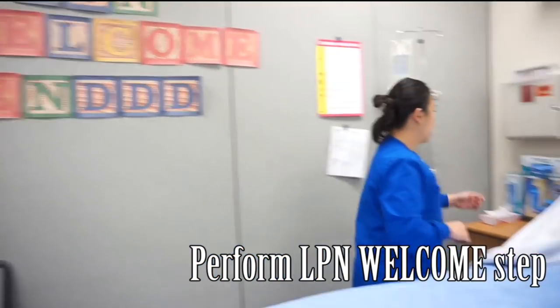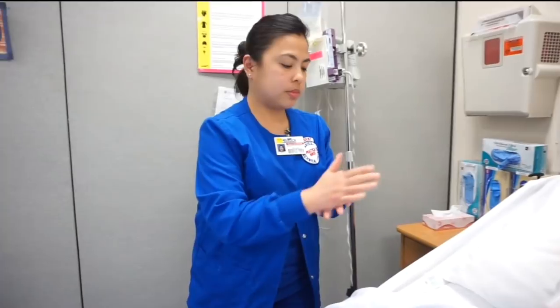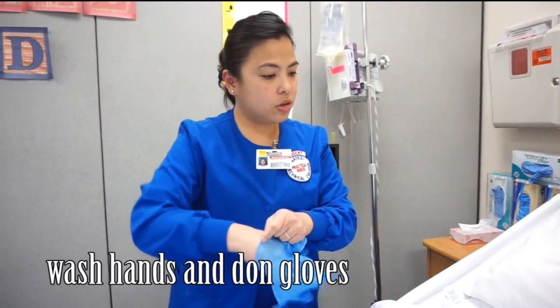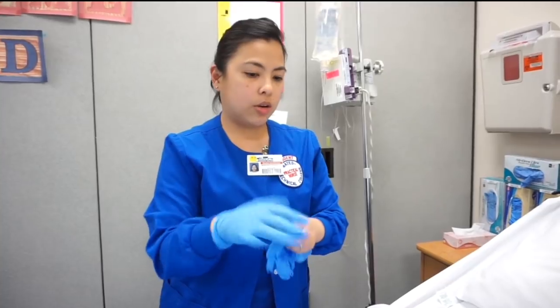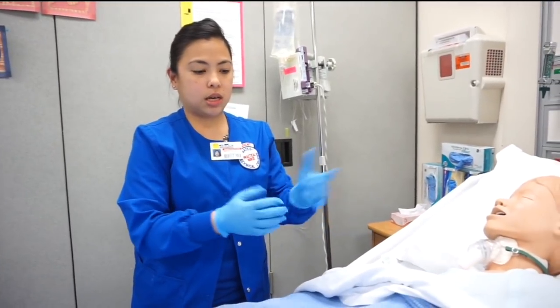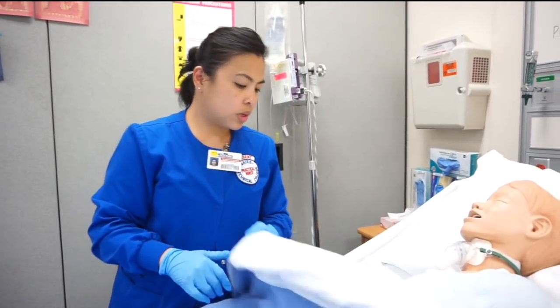I'm here today to do the G-tube irrigation and site care. First, I'm going to do my preparation work and enter the room to see my patient. I'm here today to irrigate the G-tube and do some site care.